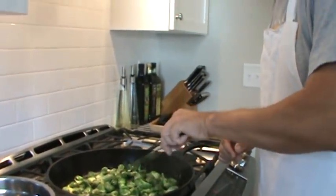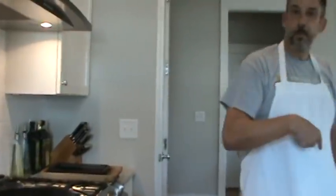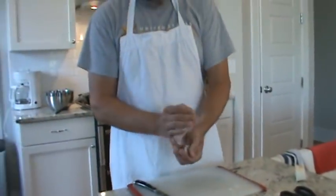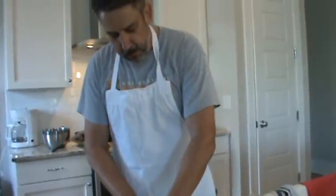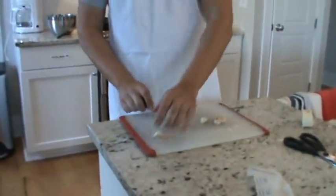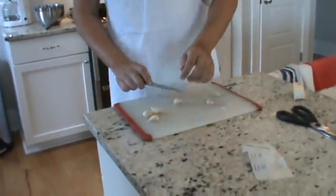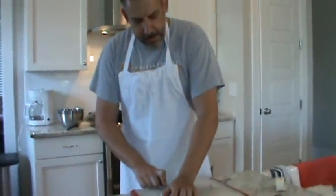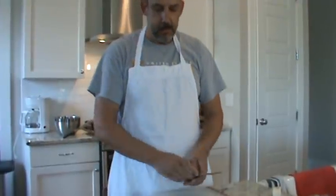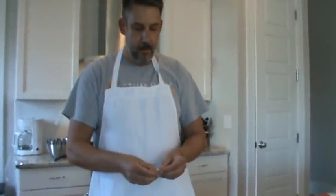If it gets too dry I might drop a little more butter in there, but this is looking okay. It smells wonderful. Now I've got six small cloves of garlic and I'm going to go ahead and get those ready. I like this technique — just crush them with the flat of the knife and then dice them up. The Brussels sprouts cook for about 20 minutes, and then about the last 10 minutes I'll put the diced garlic on.